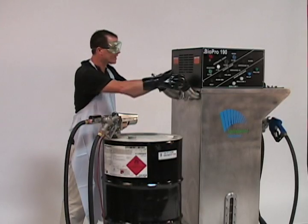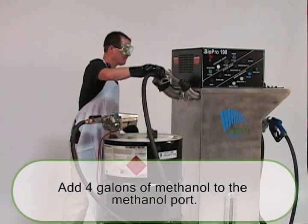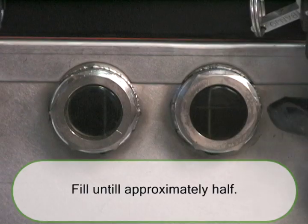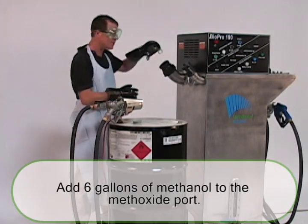Next, you're going to add 4 gallons of methanol to the methanol port. And the next step is to add 6 gallons of methanol to this second port.